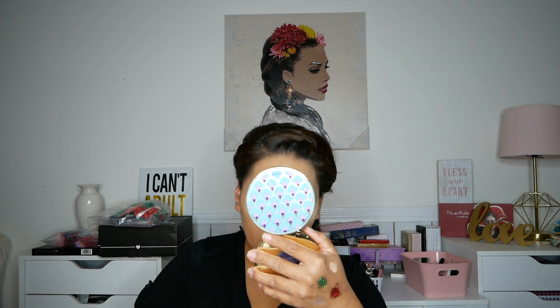Now that we have that, we're going to do our eyeliner — the top part, the bottom part, and the false lashes. Now that I have all that on my eyes, I'm going to go ahead and take off all this glitter that's all over my face and just finish up the look.